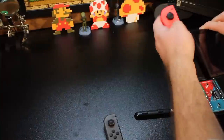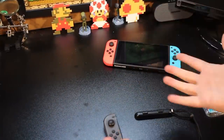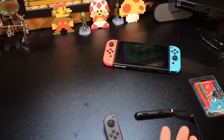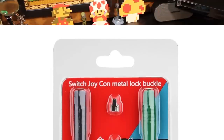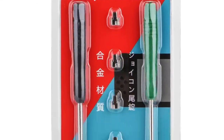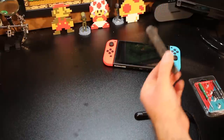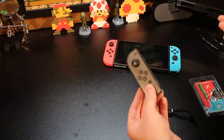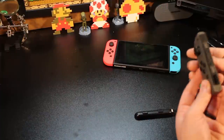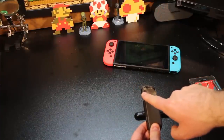Luckily, I found this product on Amazon, and I will leave a link in the description below so you can grab one for yourself and try this mod or fix if you're having the same issue. This piece is called the MyPen Metal Lock Buckle Repair and Toolkit. It's roughly about $10, and it's $10 well spent, considering the fact that buying a new one of these Joy-Cons will cost you roughly around $50, or a double pack for $80. So this will actually fix the problem by putting in or replacing the part that's inside.